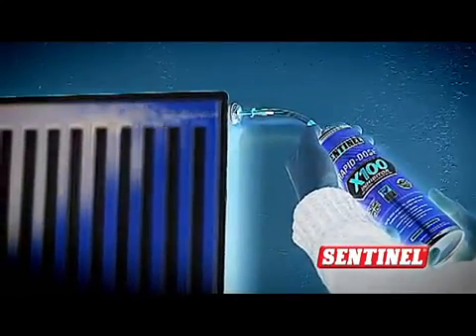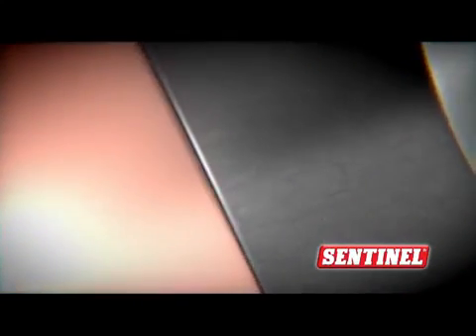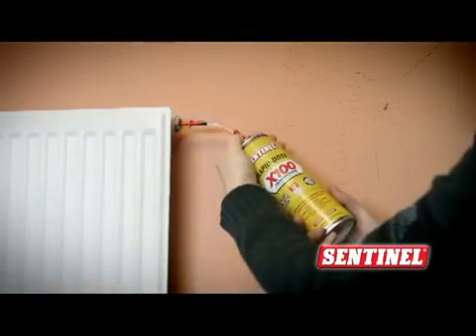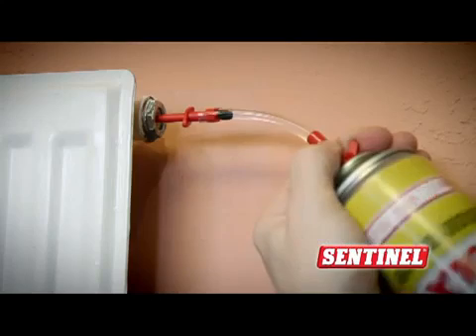The difference with X100 is its unique formula that provides the ultimate protection for copper, steel and aluminium that will help protect the whole system like no other inhibitor on the market. The dosing takes about 30 seconds and then you can shut the radiator valves and unscrew the can.